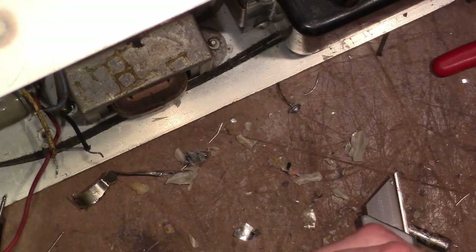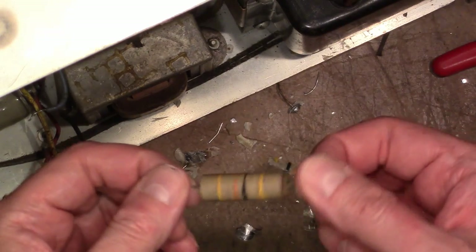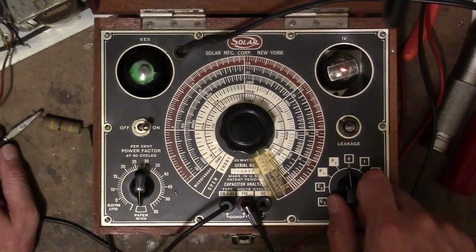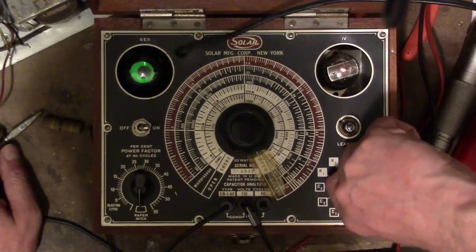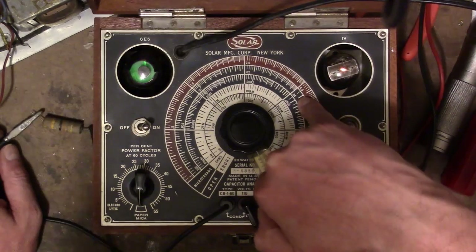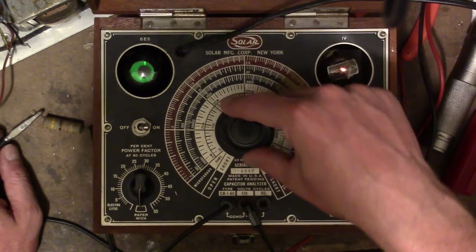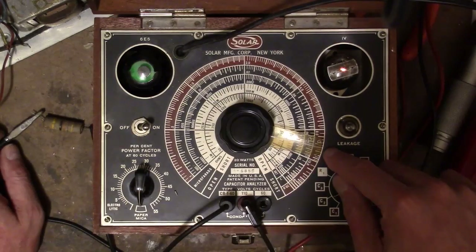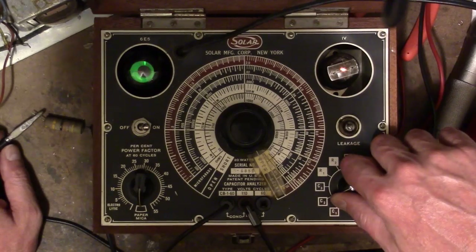Let's take one out — it should be a 0.047, 400-volt cap — and see how it checks out. First I'll try measuring the capacitance. On the C2 range, 0.047 should be around here and should give a nice distinct eye opening. We do not get that. We get a little indication around 0.1, and it's not very distinct, which indicates something is wrong with the capacitor.